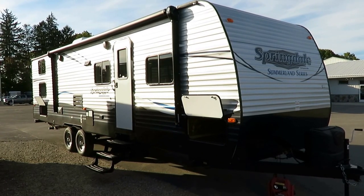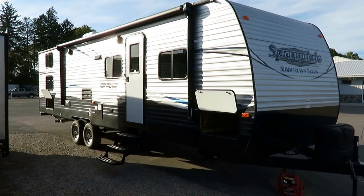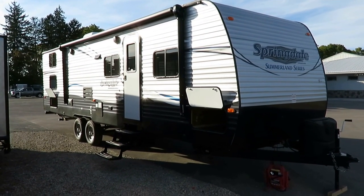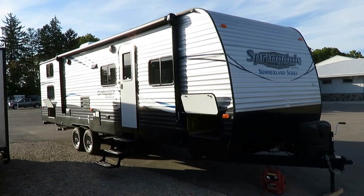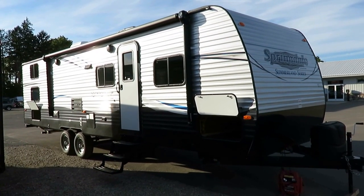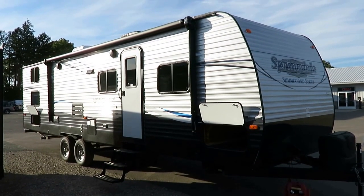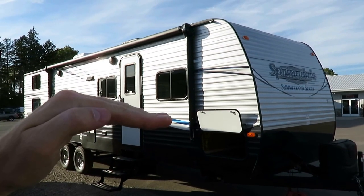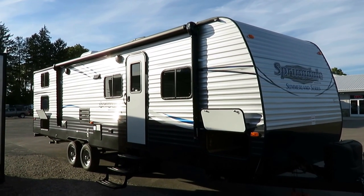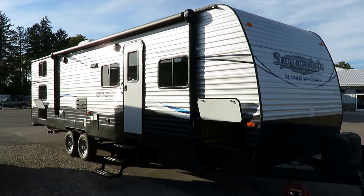Summerlin 2960 Bunkhouse here at Haylet RV of Coldwater, Michigan. This floor plan's been around for a long time. In most recent years it was the Springdale 296BH, then it was moved over into the Streamlined Simplified Summerlin series — Springdale's little brother. If it's like a car with trim levels, you've got the LS Summerlin, you've got the LT Springdale. Same shell, same car, just a different equipment package.